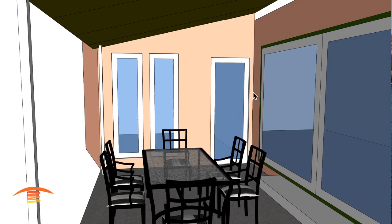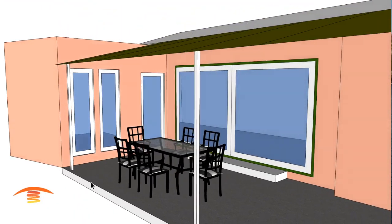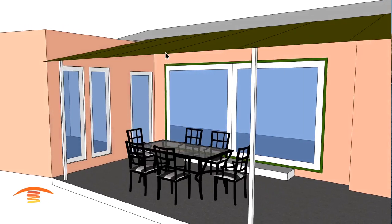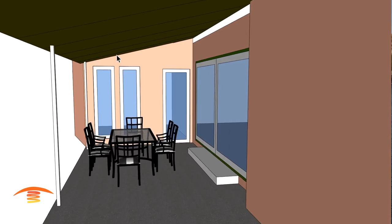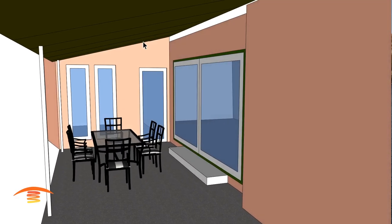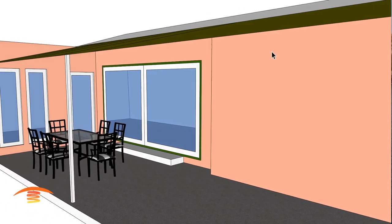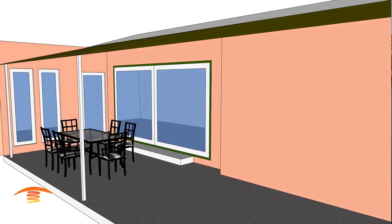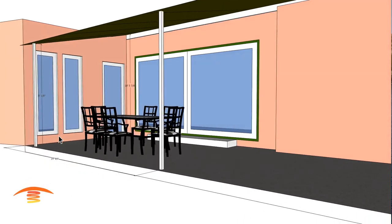So let's go ahead and look at the model that we have. Essentially we have a seating area with a cloth canopy cover. It's got some steel structure to support the awning material. Let's go ahead and look at the dimensions that I came up with — these are just approximates, not exacts.